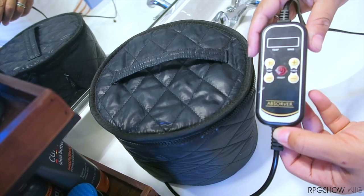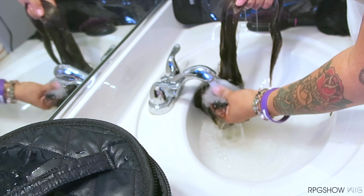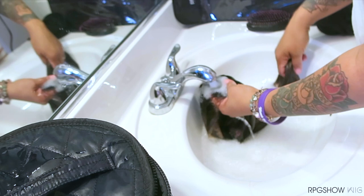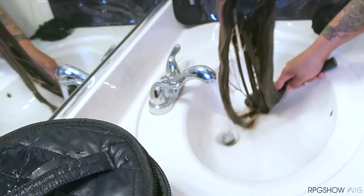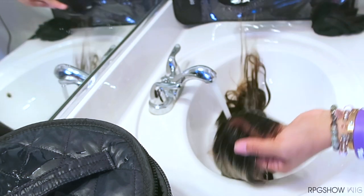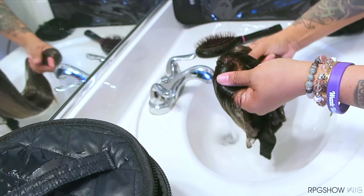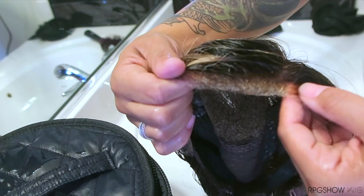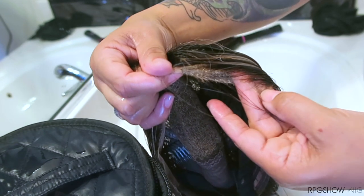Once the timer is done it will automatically shut off. It's now time to rinse the conditioner out. I'm also making sure to place my hand inside of the cap, brushing the hair downwards — just to show you guys how smooth and neat and sleek the hair is now. And as you can see, the lace is nice and clean and this unit is ready to air dry overnight.